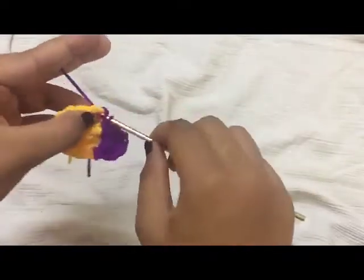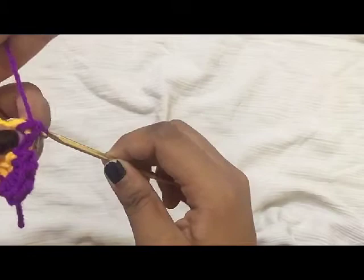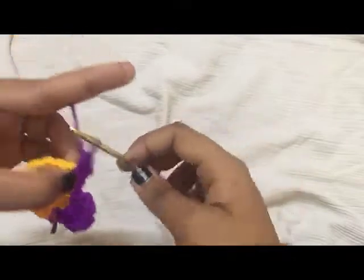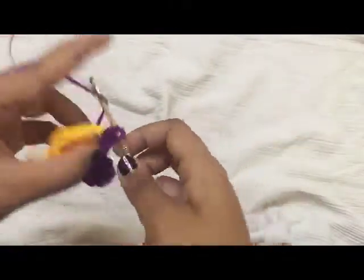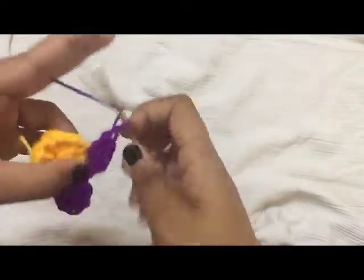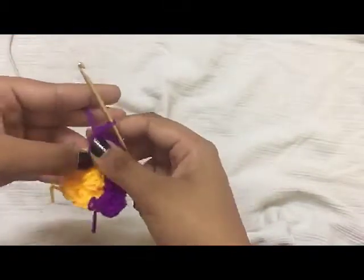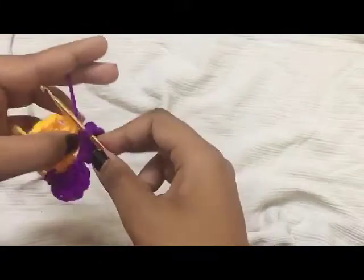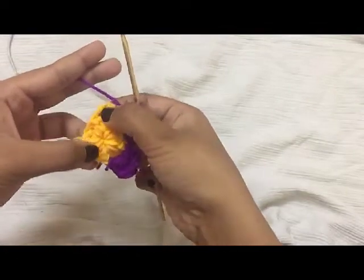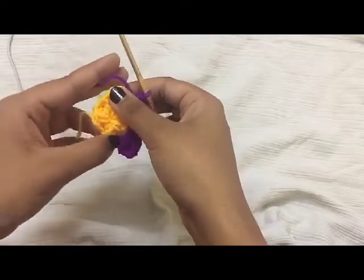Do five double crochet and do another slip stitch in the same space. Continue working one slip stitch, five double crochet, and one more slip stitch in each chain three space. When you come to the end of the round, just make a slip stitch here.